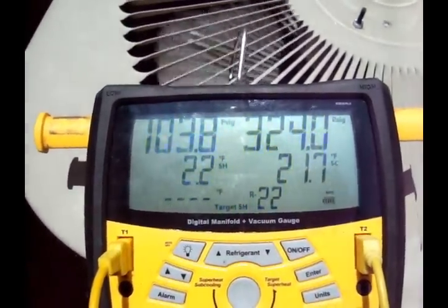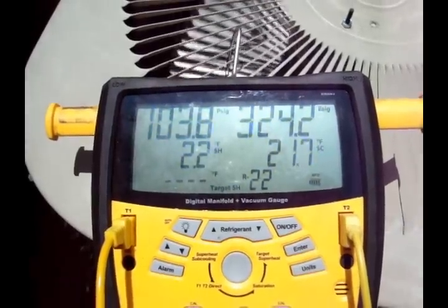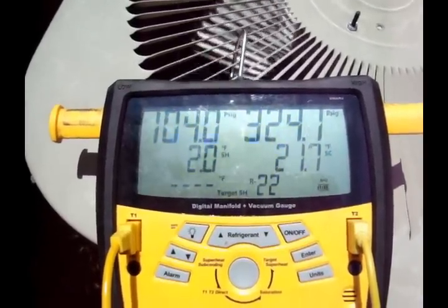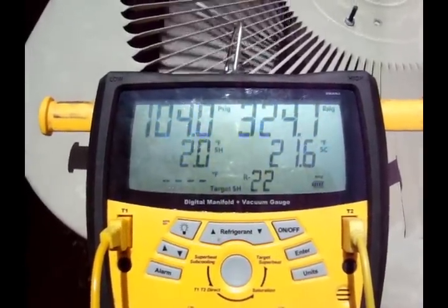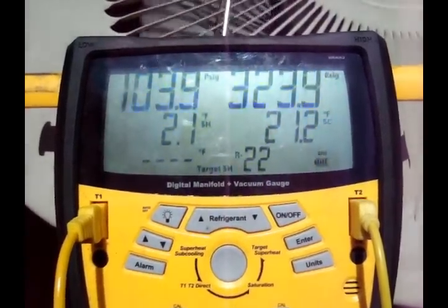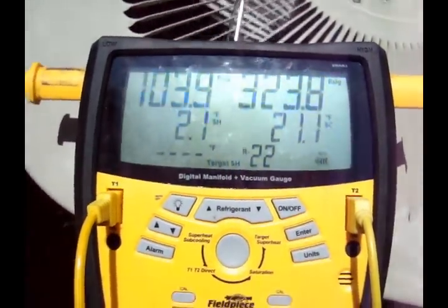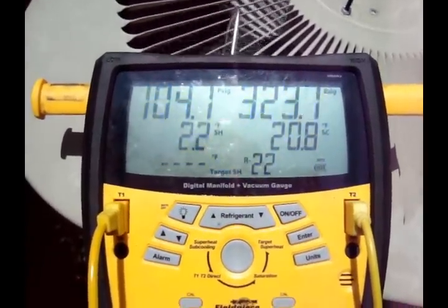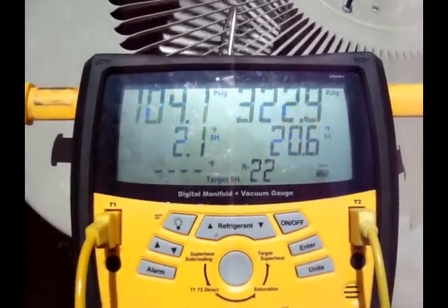Gonna let it run for another 5 minutes or so, pretty sure everything will level out. Probably gonna end up taking a little bit of refrigerant out of it — get the subcooling closer to like 12 or something. The pressure will be a lot more happy. Figured I'd show those extreme pressures.